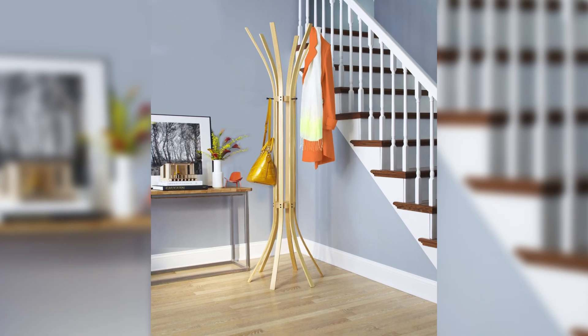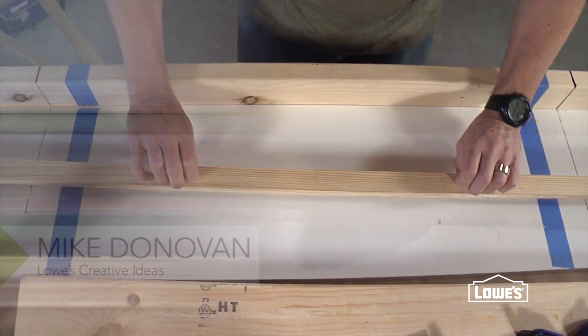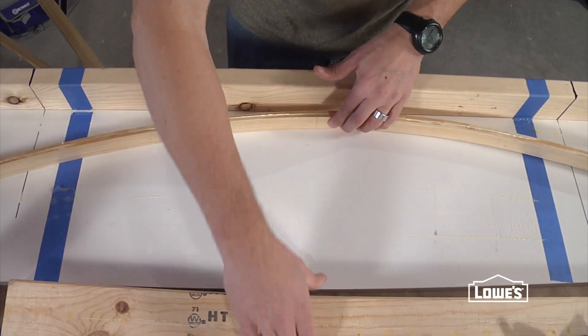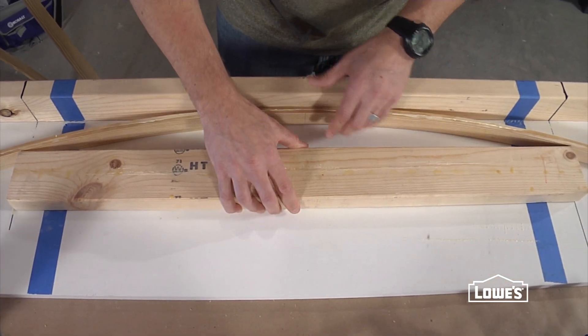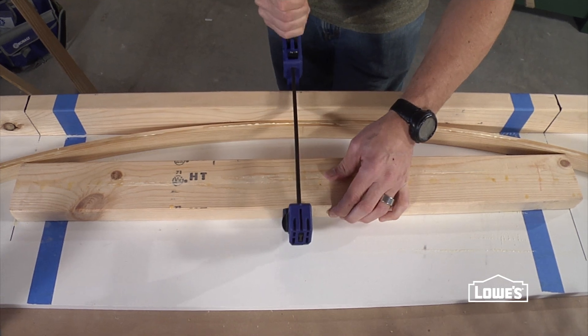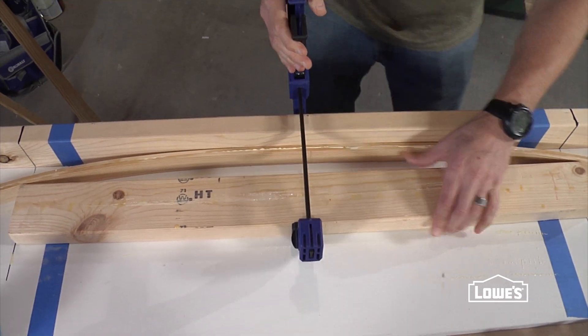This handsome hall tree has a straightforward technique behind its bent legs. Bending wood isn't hard to do — it takes a little bit of time and a jig. A jig is just a form that allows you to apply the pressure necessary to create bends in your laminated wood and to hold those bends in place until the glue dries. The jig makes the bend in the wood and the glue holds the bend in the wood.